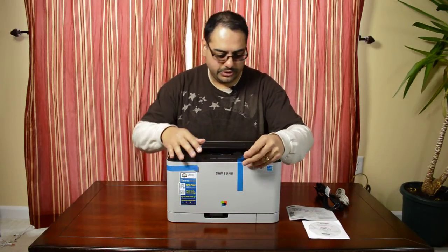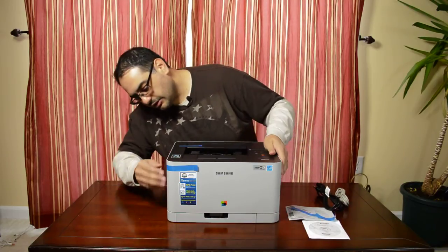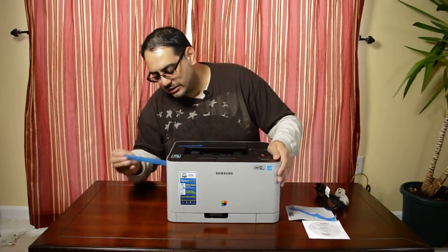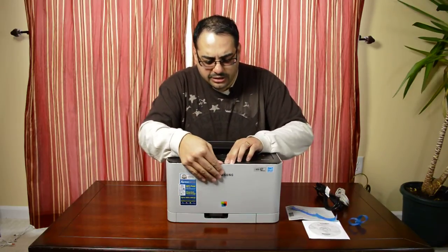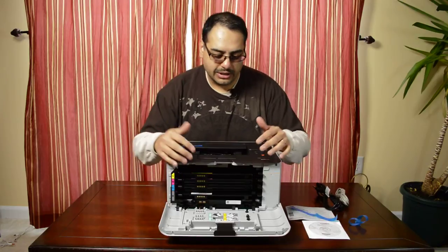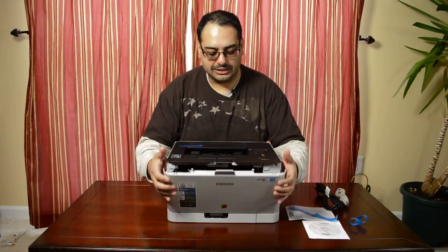I'm hoping that the toner is in the front here. Yeah, there's toner in here. That's good because if I would have had to buy toner, that would have sucked really badly.